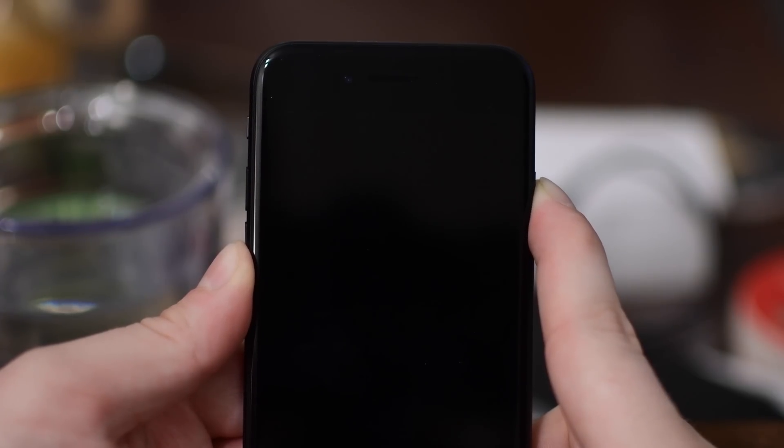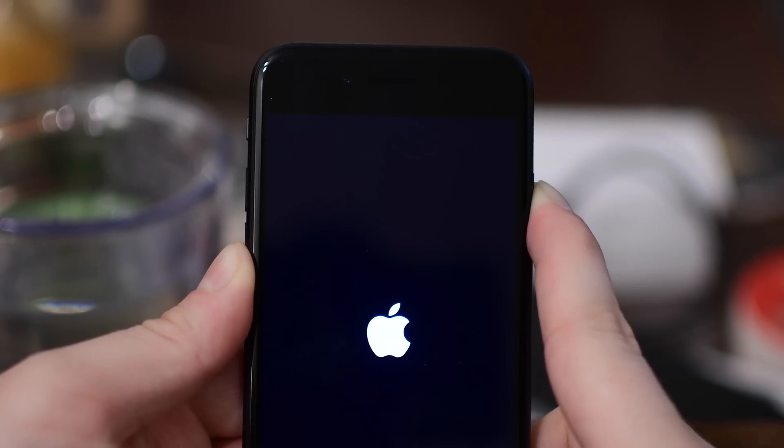Keep holding them down until you see that Apple logo, and then continue holding until you get to that recovery mode screen.